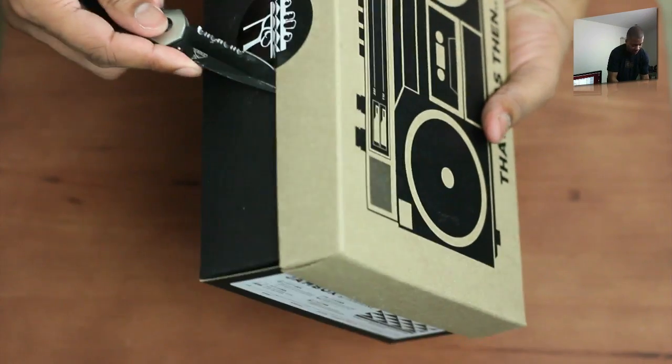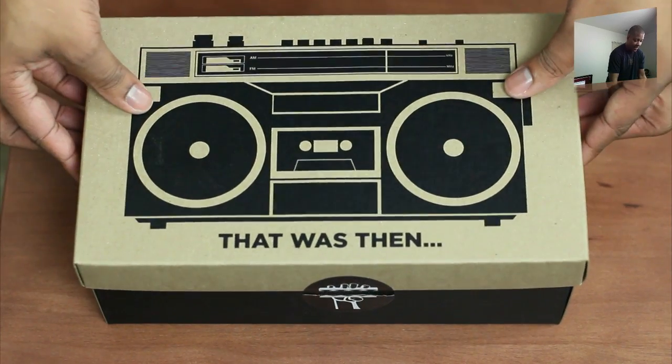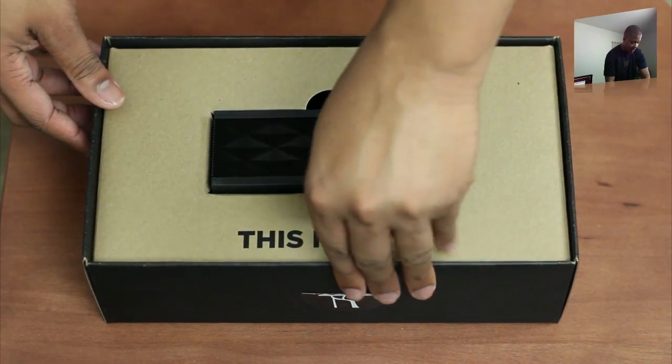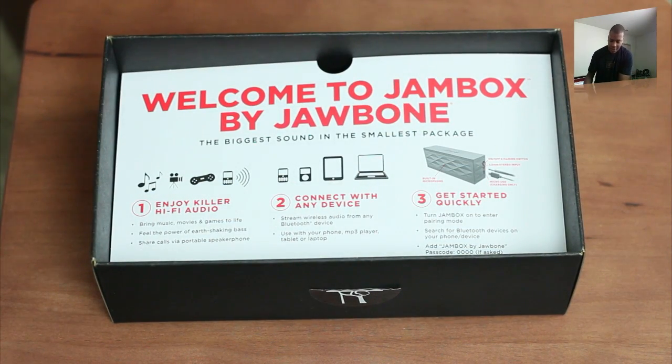But those speakers are not always the best. Let's go ahead and get inside the box and see what we got here. There it is — there's the star of the show right there. That's the Jawbone Jambox. But before we get into that, let's see what else is inside the box.